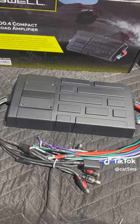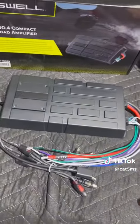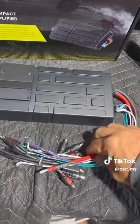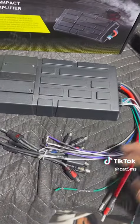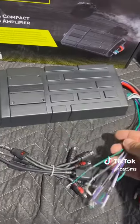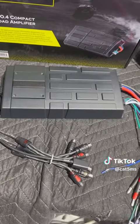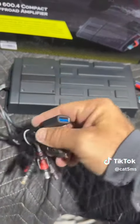The amplifier is about 10 inches across and four and a half inches wide, so super compact. You've got your 8-gauge power and ground terminals, and 16-gauge speaker leads. It is four-channel, bridgeable as well, and 2-ohm stable. You've got your RCA inputs.